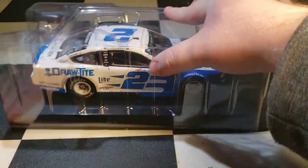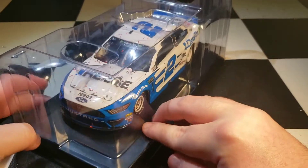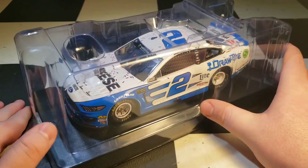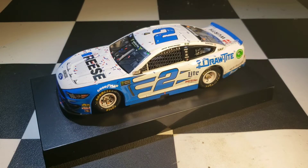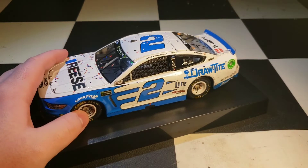This is my second Brad win — the first one I had was the Talladega win from 2017, where it had 'Cheers to Dale' on it. That's honestly the only reason I got that one. I may sell it, I may not — who knows.